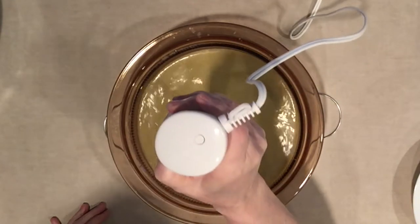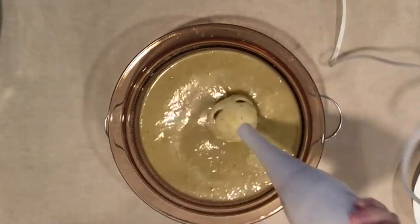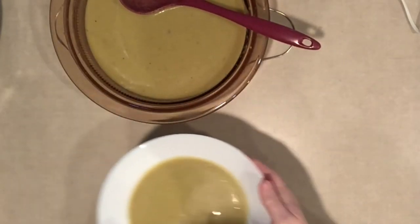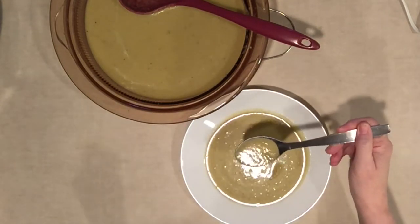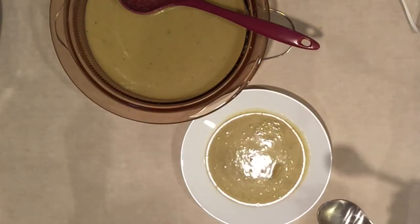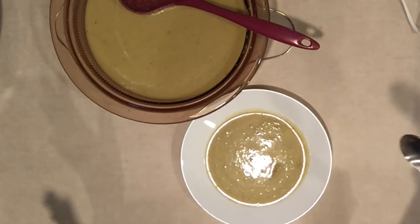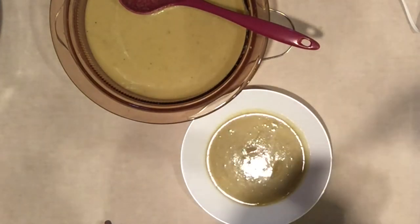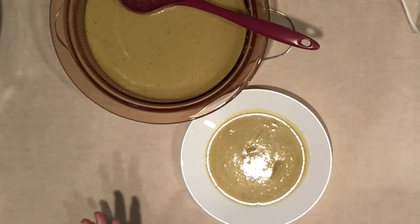I can't even tell you how good this smells. Is it a do-over? Most definitely. Why haven't I made this before? This is amazing. You've got to try this — so easy to make and so tasty.